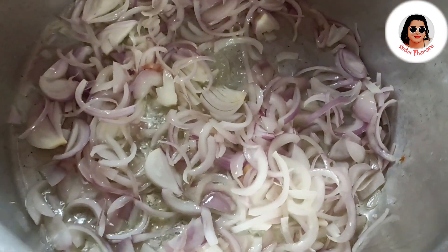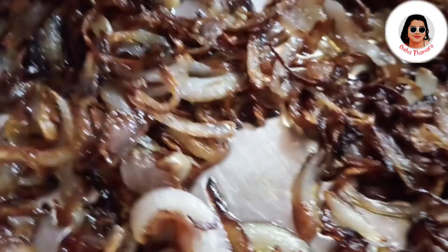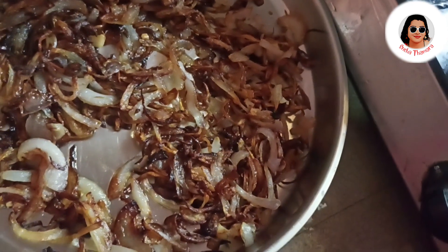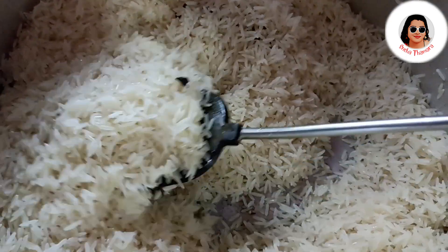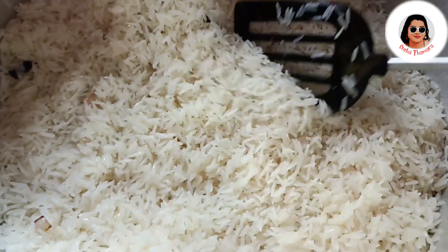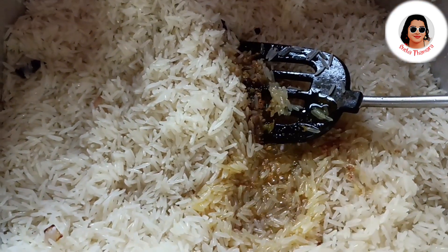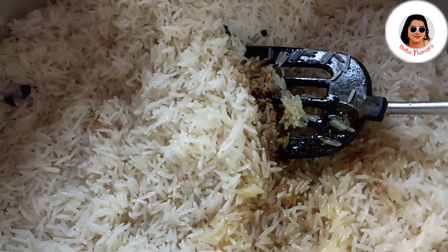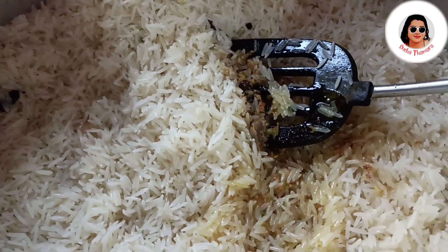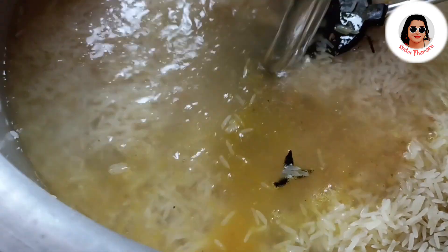I am going to mix it up. The chicken is ready. I will put it on the other side of the pan. I will put it on the pan.